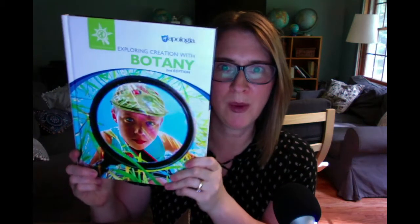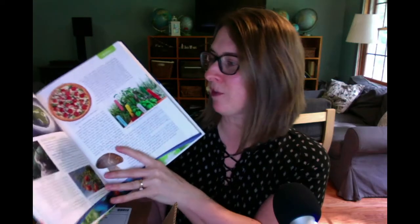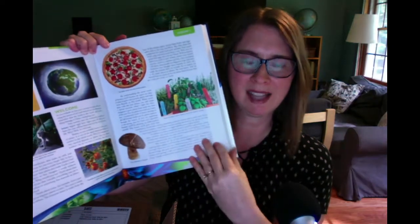Hey guys, Abby here from ForOneMore.com. I got a package today of new curriculum from Apologia, and I thought I would show it to you. They sent me the new Exploring Creation with Botany second edition book. This is for elementary school students up to about sixth grade, and it's a beautiful hardcover — everything you've come to expect from Apologia. It's beautiful inside.